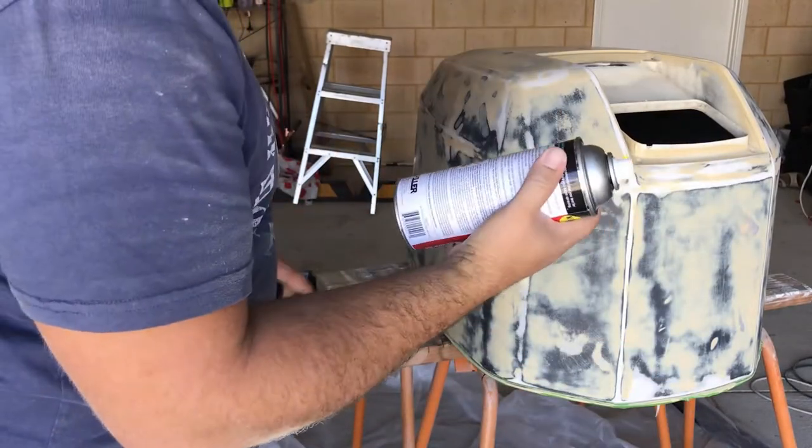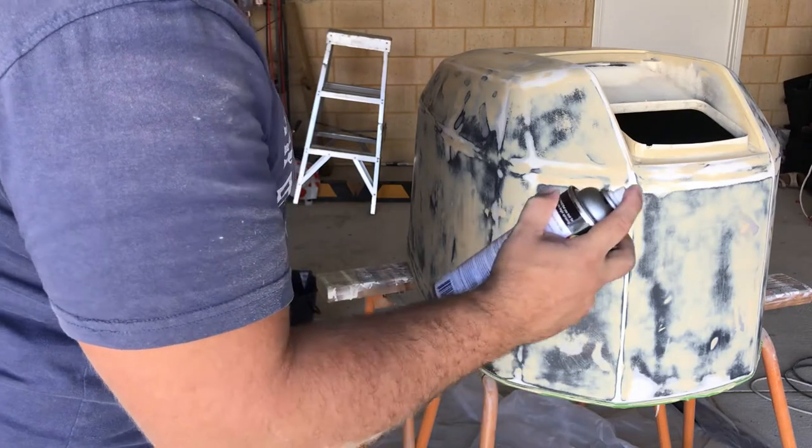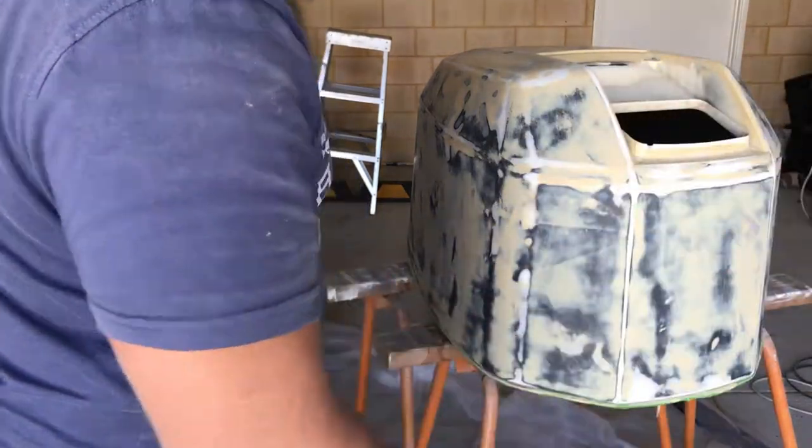Always hold the can a good 30 centimeters away and do a spray test on something else first so you can get the color flowing — sometimes it goes clear at first and then the color will come out.